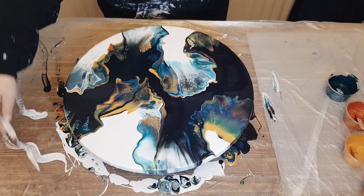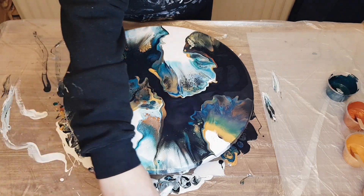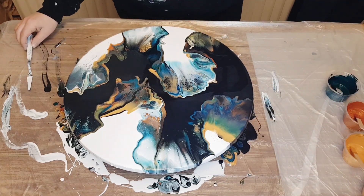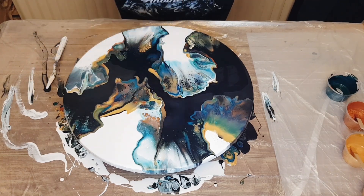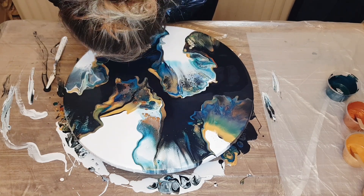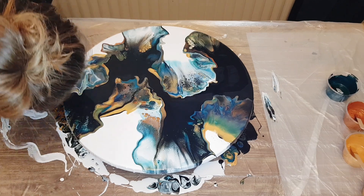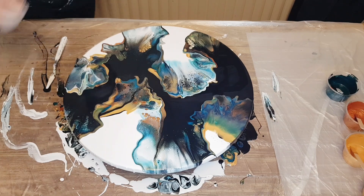I'm just scraping off the drips, and you'll notice I probably do that a few times in the video and then a few times after you're done blowing out the Dutch pour — so maybe for like a half hour after you pour and blow out the paint, you just want to scrape off those drips. Make sure your surface is level.